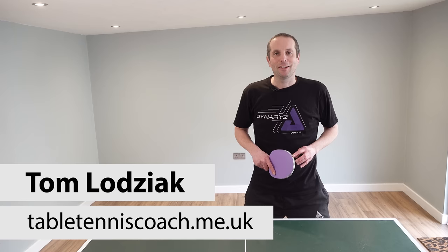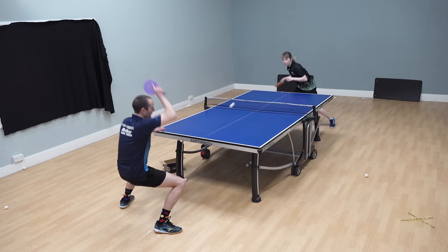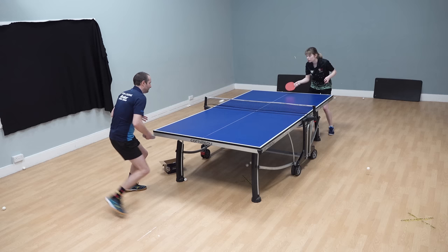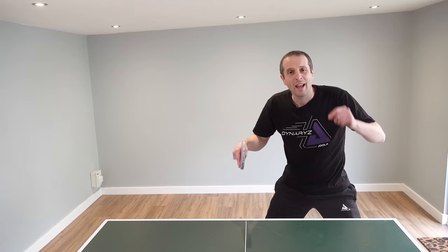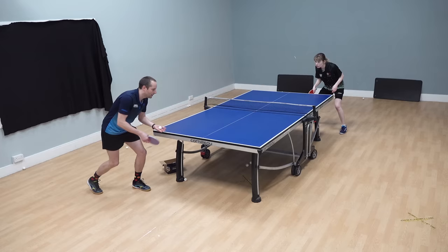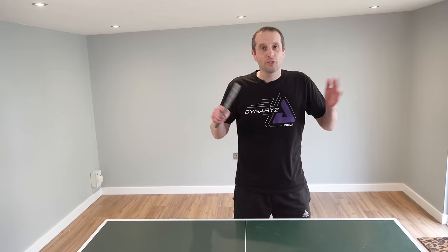Hello, my name is Tom Lodziak. In this video I'm going to show you the technique for forehand counter topspin. Here's a scenario: your opponent does a loop, the ball comes at you with lots of topspin. Up to a certain level, players just try to block the ball back, but at higher levels players will try to counter topspin — a much stronger shot. You'll hear from England international Charlotte Bardsley, who has played professionally in Germany and represented England in the 2022 Commonwealth Games.